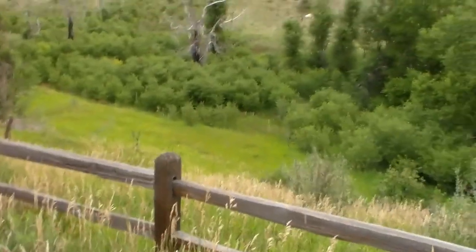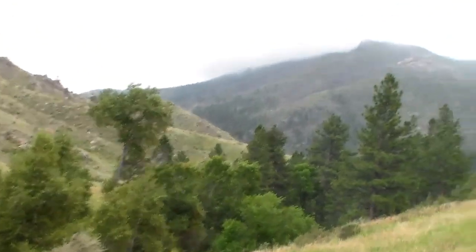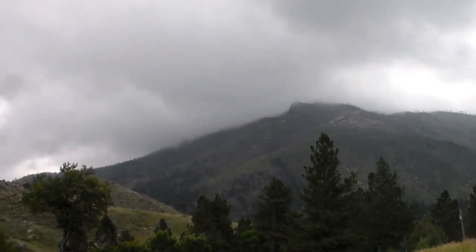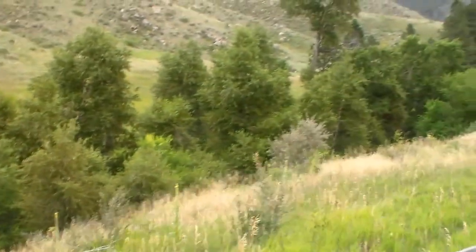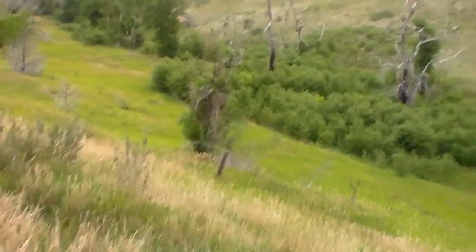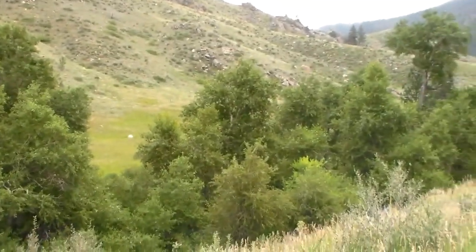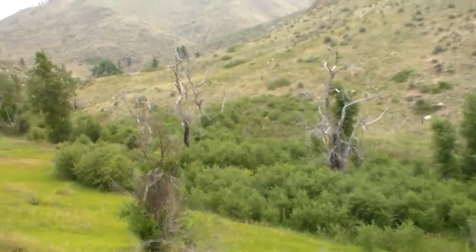Hello everybody, welcome to Daily Entomologist Collecting. Today, instead of a video covering everything collecting, this one's just going to focus on dragonflies and damselflies. It's absolutely gorgeous for a hike right now, although maybe a little too cool and overcast. But hopefully as it warms up throughout the day I'll be able to find some stuff. We're collecting at about 6,000 feet in northern Colorado.